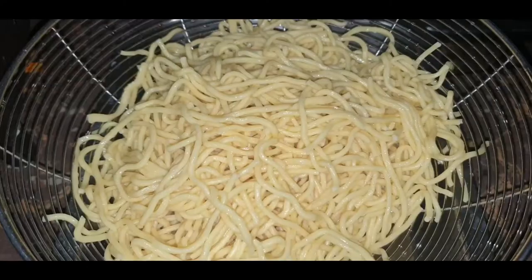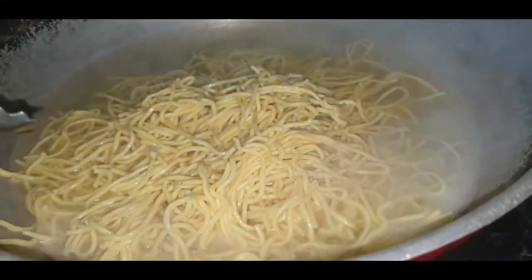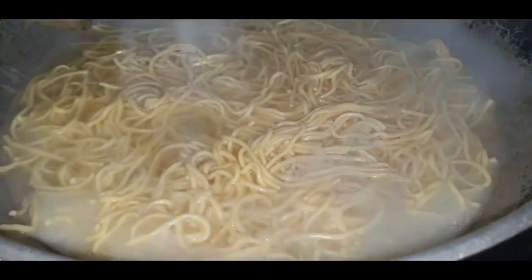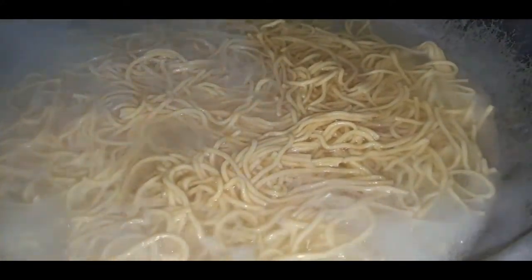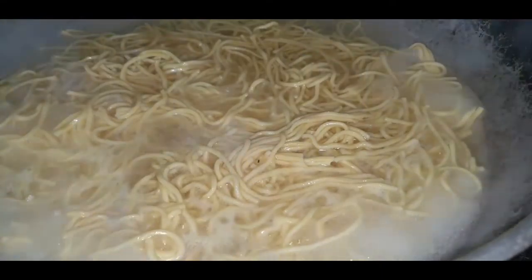Leave this to marinate. I have four cups of fresh pansit or miki noodles — this is what I'm going to use. I boiled four cups of water already and I'm going to put in my fresh egg noodles, also called pansit fresh miki. Let's cook the noodles in the boiling water. It's easy — it will take about three to five minutes. Just make sure your water is really hot and boiling. After three to five minutes, take out the noodles and set aside.